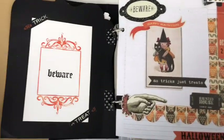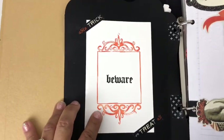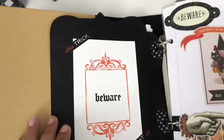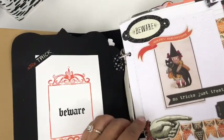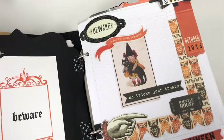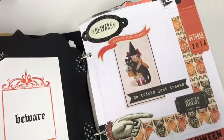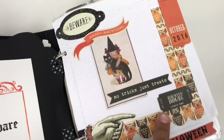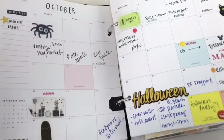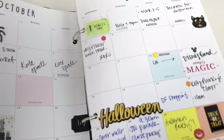I had a craft date with my friends and we started using letter press, so I thought that was fitting — 'Beware.' Then this is a third page I created: 'No Tricks Just Treats' and a hand pointing to the haunted house. I also added 'October' and the things we were going to be doing that month.